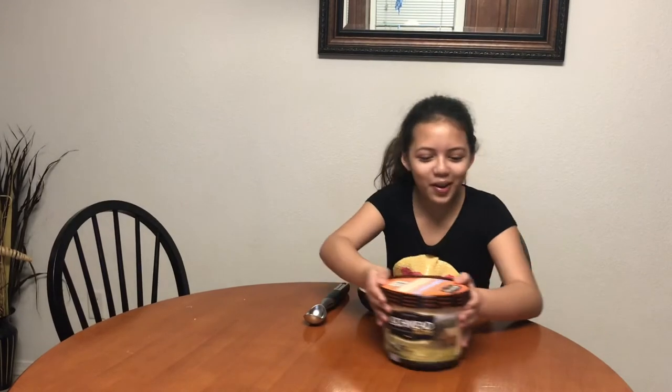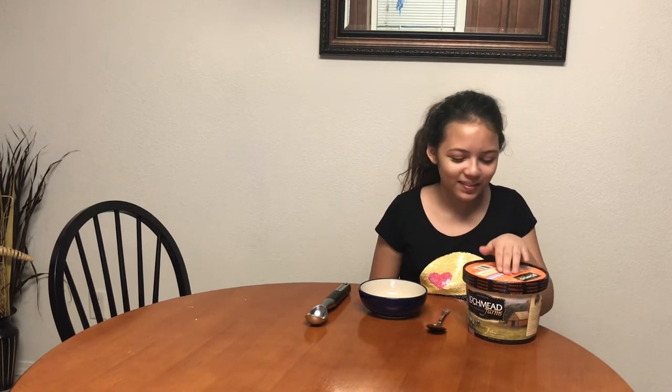Today what we've got — I'm going to pass it to Tay, she can tell you what we've got. You know how you usually put ice cream on top of your pie? Well, in this case, the ice cream is your pie. Well, your pie is your ice cream — however you want to look at it.